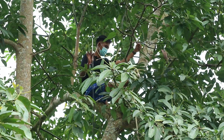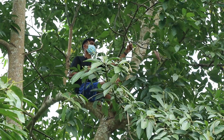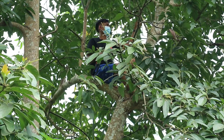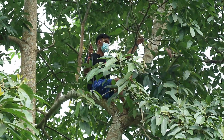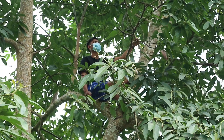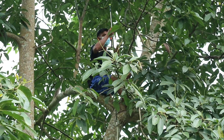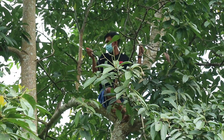Posisi saya sekarang sudah berada di atas. Ternyata sasaran dari penyemprotan kali ini adalah hama kutu daun. Ada juga tampak terlihat ulat-ulat kecil yang kemungkinan akan masuk ke buah alpukat nantinya. Untuk lalat buahnya belum terlihat di ukuran buah yang masih kecil-kecil. Saya akan mulai penyemprotan dari sebelah sini.